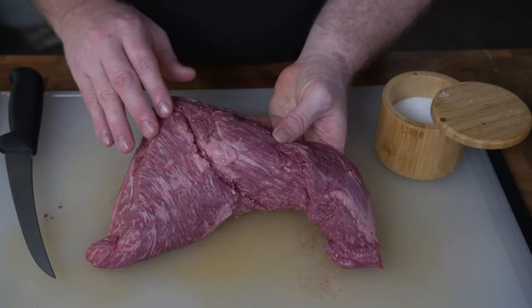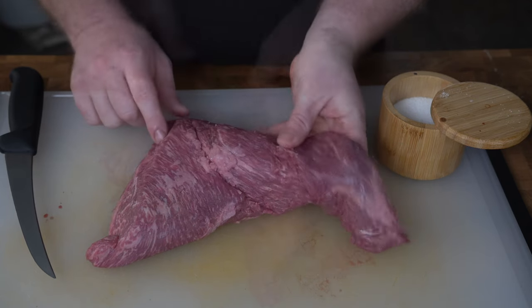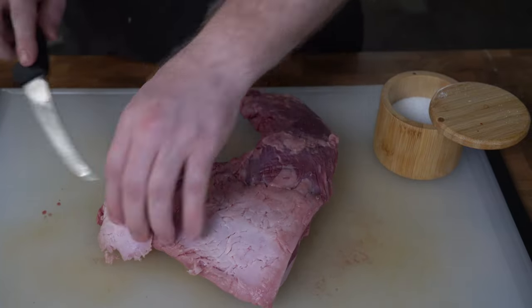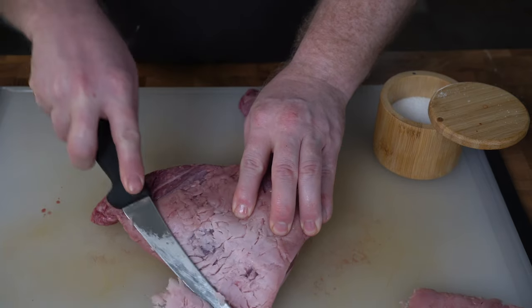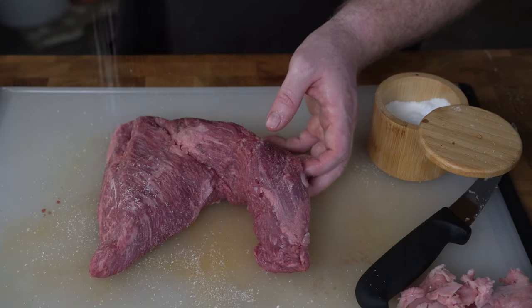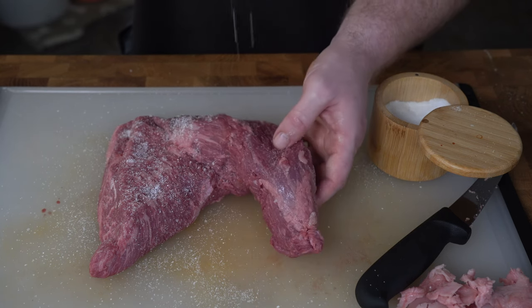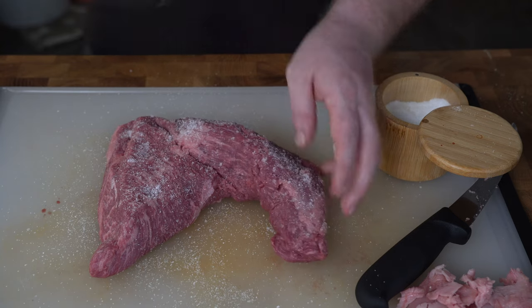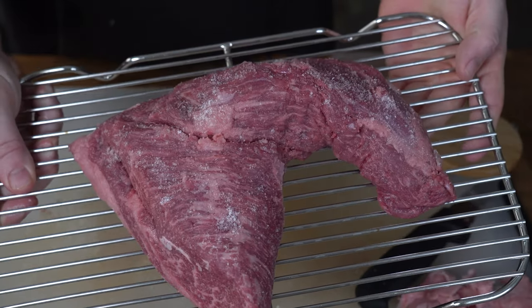While that proofs, we'll bring in our Porter Road tri-tip. You'll want to take note of the way the grain runs — normally on a tri-tip, the grain changes somewhere in the middle, and this will be useful when you need to slice against the grain later. Since we're doing sandwiches, I'm going to remove all the extra hard fat. Now we'll salt the tri-tip generously — we're going to dry brine this overnight. I love that extra time to let the salt soak in. Once salted, place the meat on a wire rack and leave it uncovered in the fridge overnight.